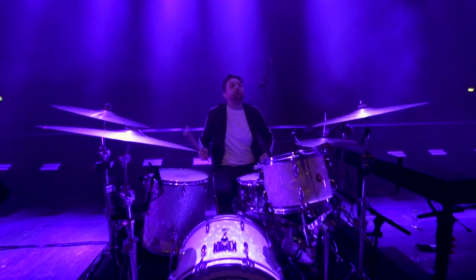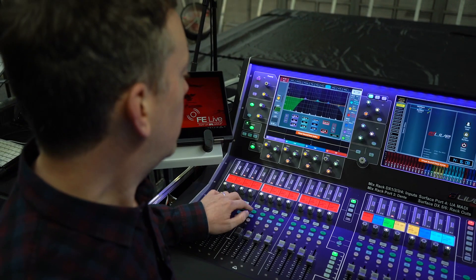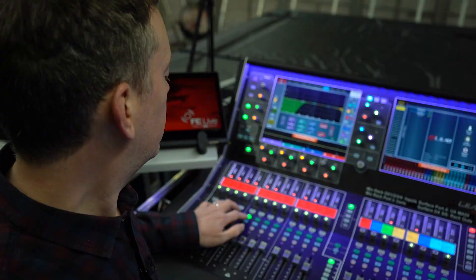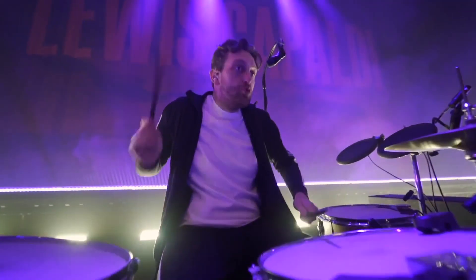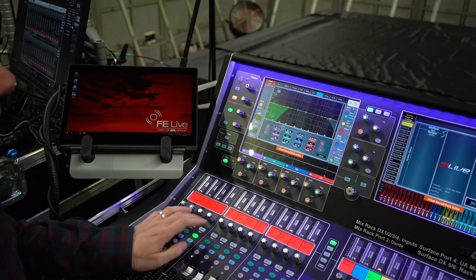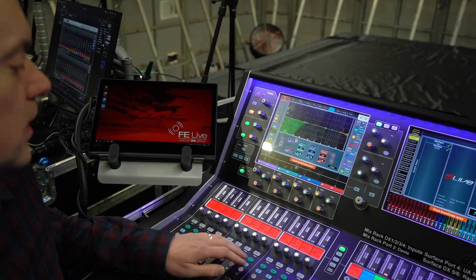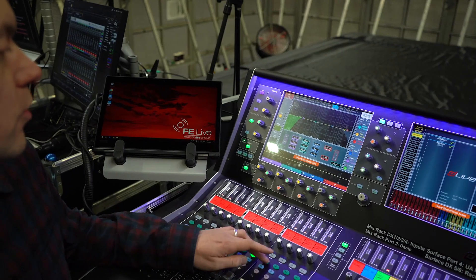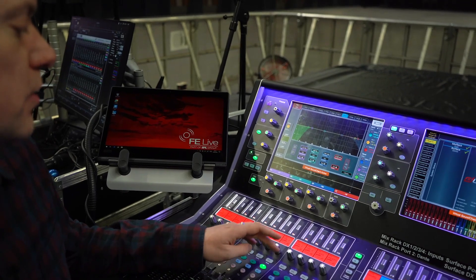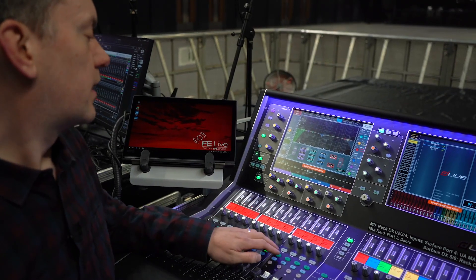It's just given it a bit of polish that it possibly didn't have before. As you can see, there's very little in the way of EQ on all the close mics — main snare top, main snare bottom, tom one, tom two and tom three. Just really deploying the high pass filters more than anything else.